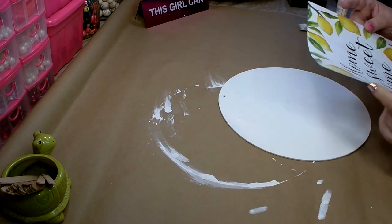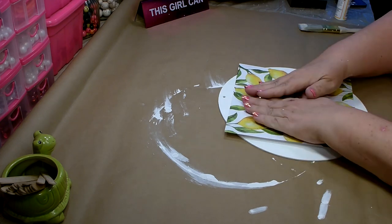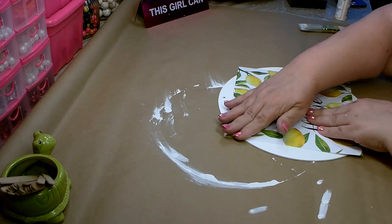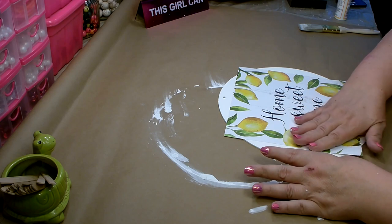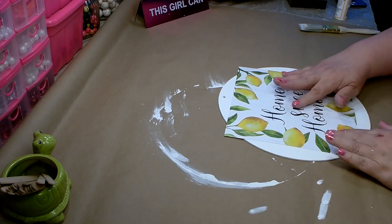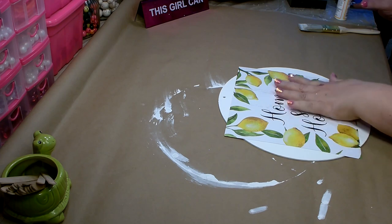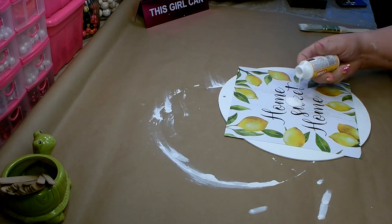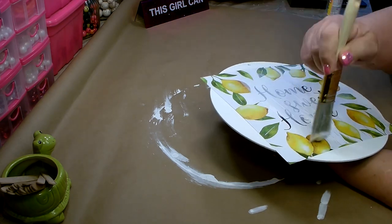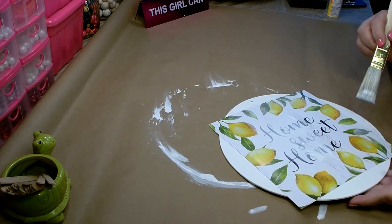Go ahead and get your print placed where you want it. Work from the center and make sure it's nice and flat. Then once you get it down, go ahead and lay another coat of Mod Podge over the top. Make sure you get all those ends down nice and secure.